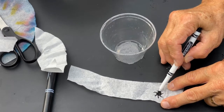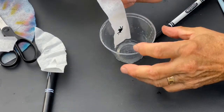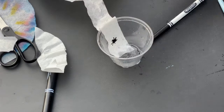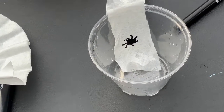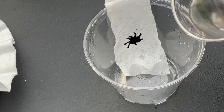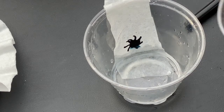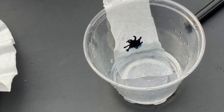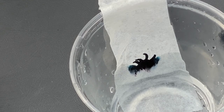I have a strip of my coffee filter and I'm going to put a black dot right here — kind of like a cool bug — using a non-permanent marker. I'll set this inside my cup, close to the bottom over the side, and now I'm going to pour some water in there. The water should soak right up that dry coffee filter, and you can already see it starting to do that.